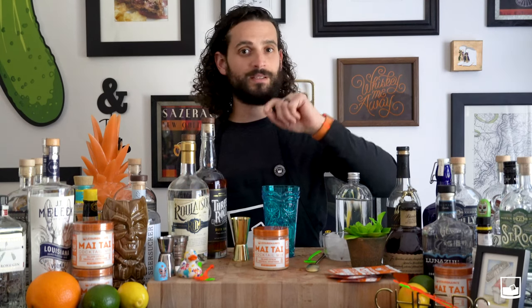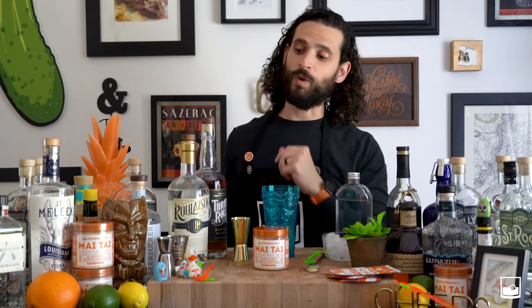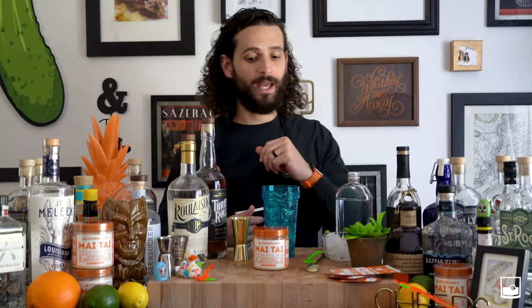All you need is a jar of our Mai Tai mix which makes 16 Mai Tais, a handful of single serves, as well as some white rum, some dark rum, and a little bit of water.